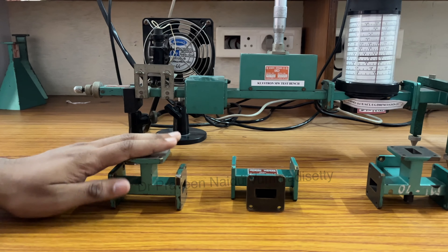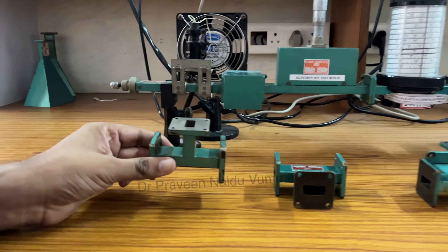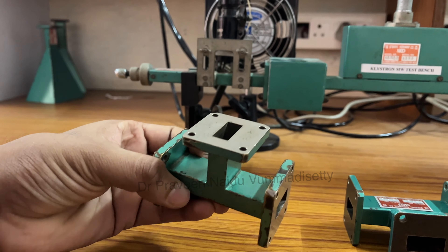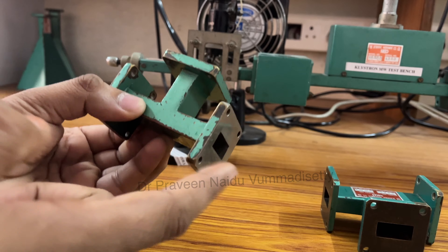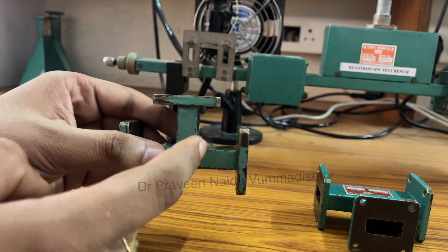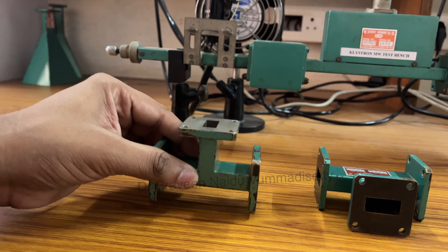We have some microwave components on this particular table. This one is named as E-plane T, which has three ports. Port 3 is called the E-arm, this is port 1, and this is port 2. Port 1 and port 2 are called collinear arms. These are rectangular waveguides, so we have a total of three ports, and this component is named as E-plane T.